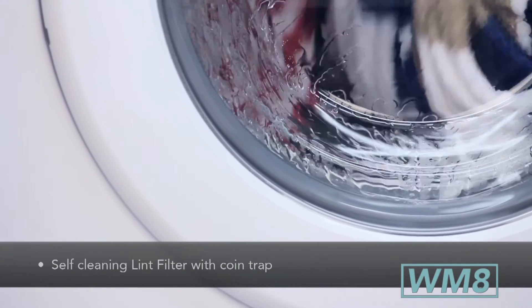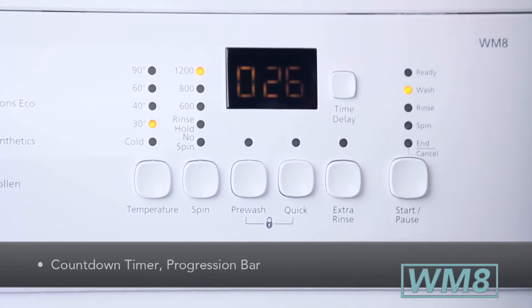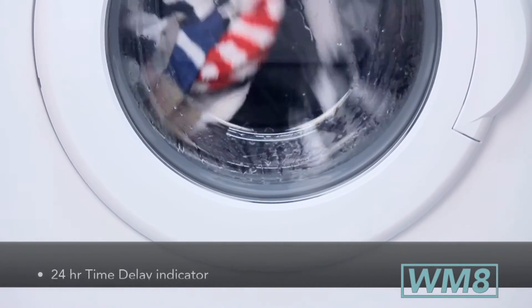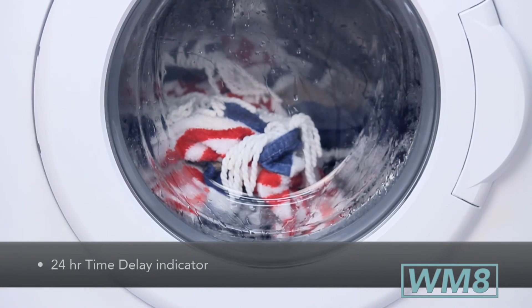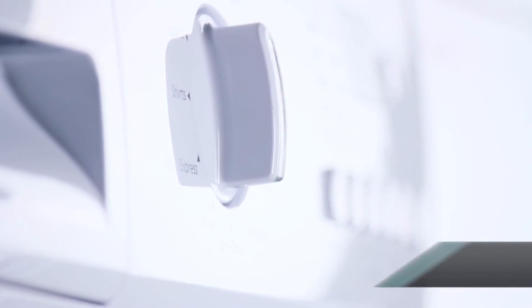You can also add a pre-wash and an extra rinse. The unit comes with a countdown timer, progression bar, and a time delay option so you can program the machine to be finished by the time you get home. That's a little bit about the WM8, another quality product at an affordable price.